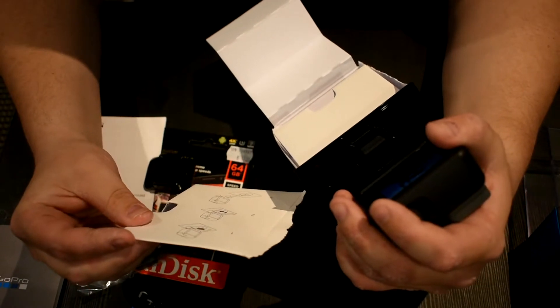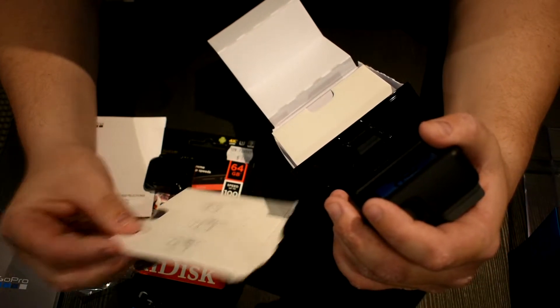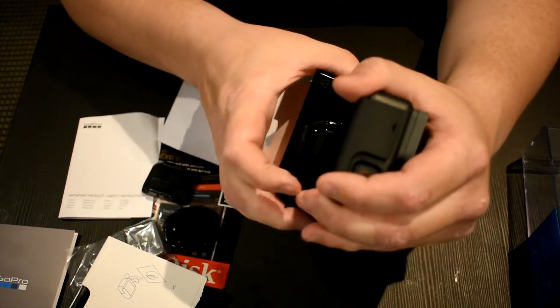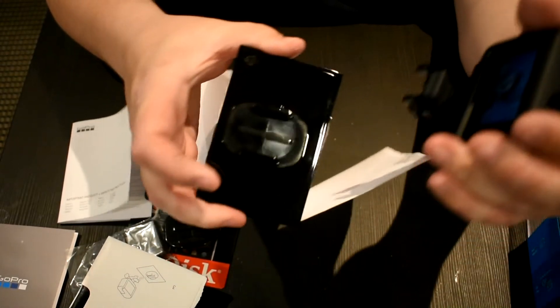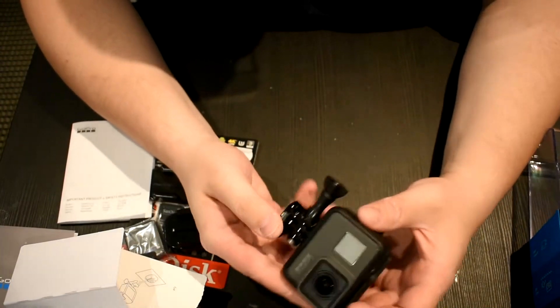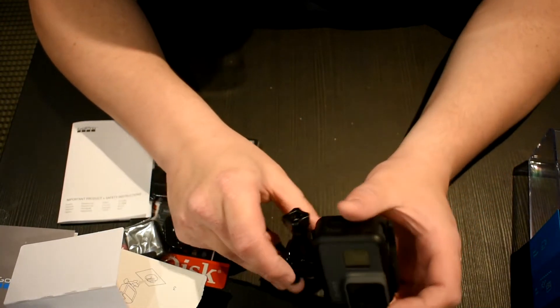Hang on. So you push it up, then you push them in — which I thought I'd done. There we go, there we go. So here we go guys — this is it, GoPro 6 Black.